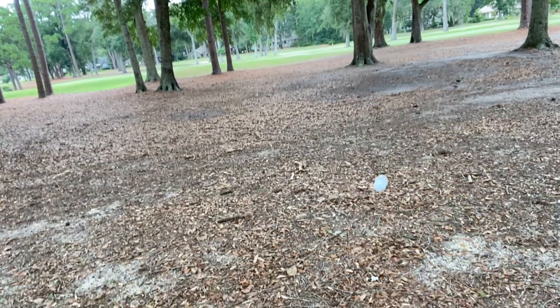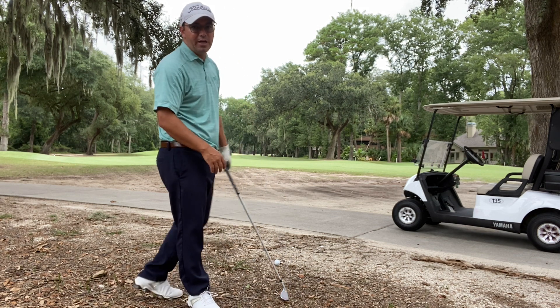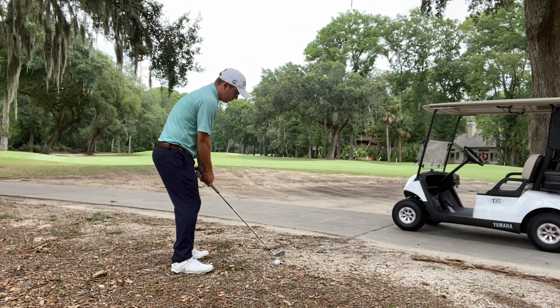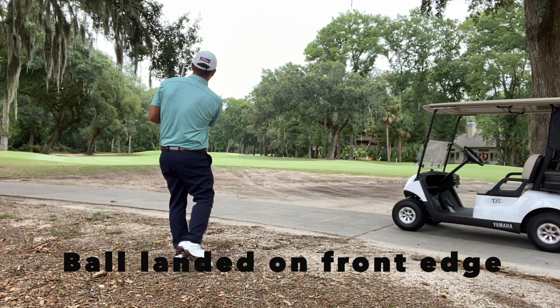We've got a great one lined up for you today. We're headed out on the course to play 18 holes, but not a normal round of golf. On every hole, we will be driving up from the tee box and throwing the ball either in the pine straw, behind some trees, or in a fairway bunker, as today we're going to see what we can shoot without hitting a single fairway in regulation. Can I shoot under par if I don't hit a single fairway? Let's go find out.